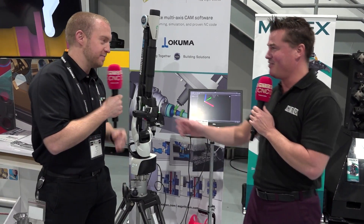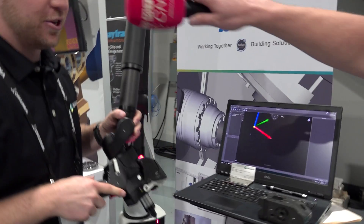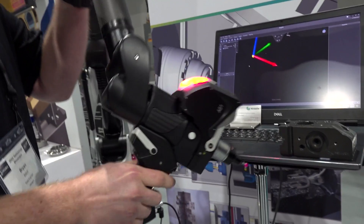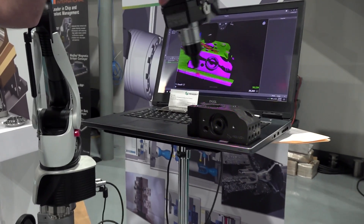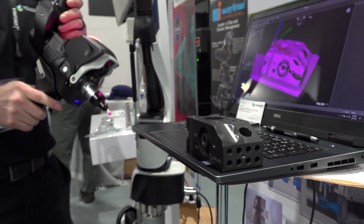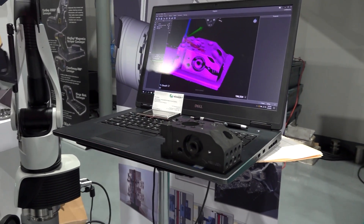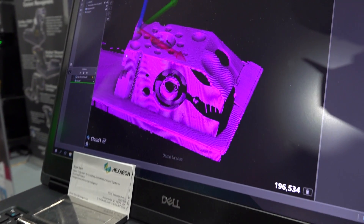So this is our AS1 laser scanner. We're going to scan up to 1.2 million points per second on just about any type of material you can think of. We're using our Inspire software. Right now we can take this data that we're collecting and compare it to CAD or export it to our CAD software. Up to 1.2 million points per second — that's about as quick as our brain works too!